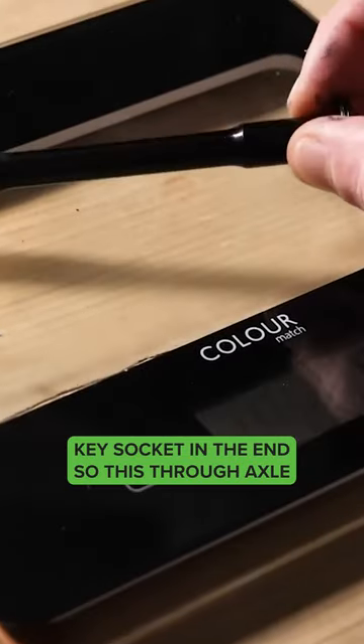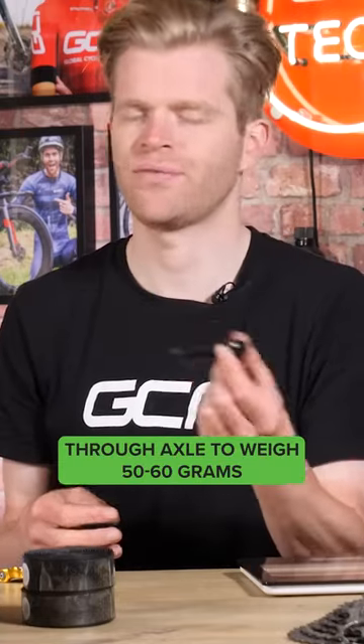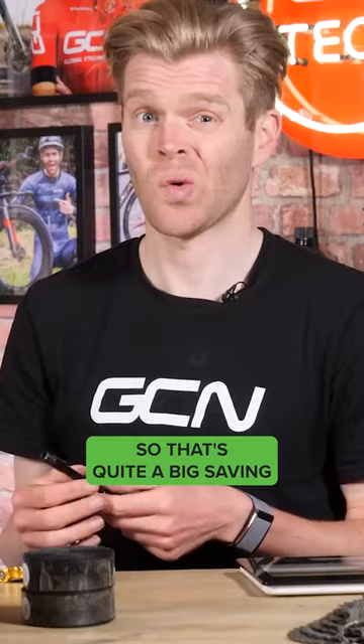This through axle weighs just 24 grams. It's easy for a front through axle to weigh 50, 60 grams — that's quite a big saving.